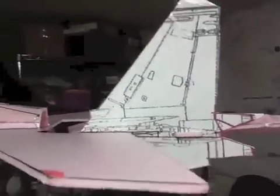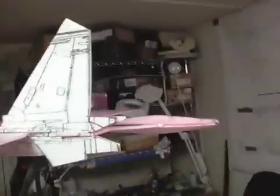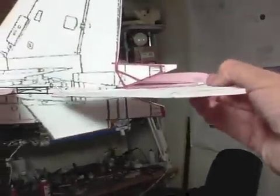I just got the nacelle — the lateral portion of the nacelle — cut out and put on. As you can see, I don't have to cut out the pink foam yet; that's still in the foam core. This is the elevon, which will go right here. And then in between the elevon, on this bird, is this rear projection of the fuselage.